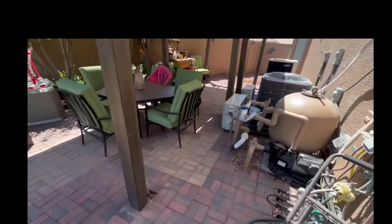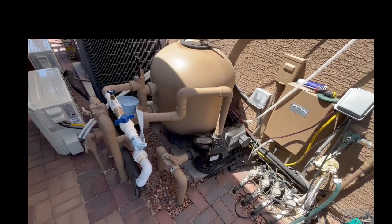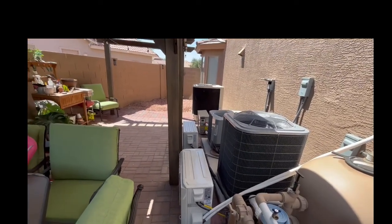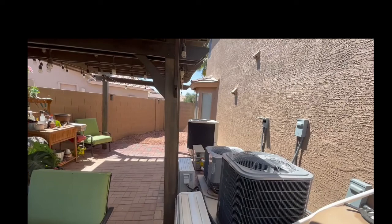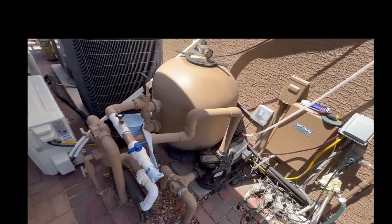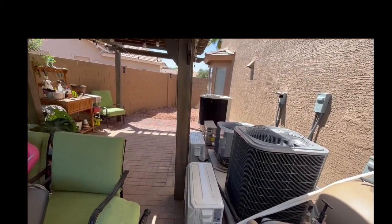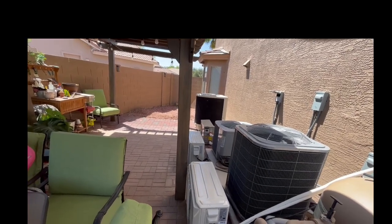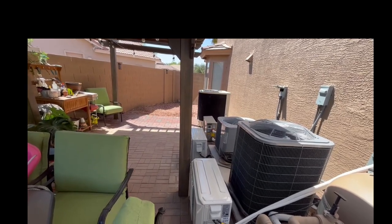You can get those things anywhere — any pool supply place will sell them. You can get them online, on Amazon, eBay, pool supply stores. That big pump I bought at Leslie's, along with the pool pump and pool filter. I went to FibroPools.com and actually bought that, and when I bought it two years ago it took about four or five days to be delivered once I ordered it.